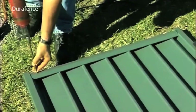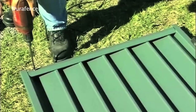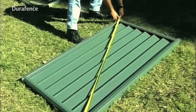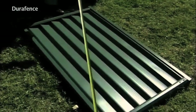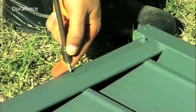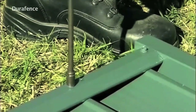Screw fix with the supplied screws, one at 20 millimeters in from the junction of each rail and style. Now check the diagonals of the gate to ensure that it is square and adjust as necessary. For the gate to be square, the diagonal measurements of the gate must be the same. Once the gate is square, place an additional screw in each style-rail connection, 170 millimeters in from the style.